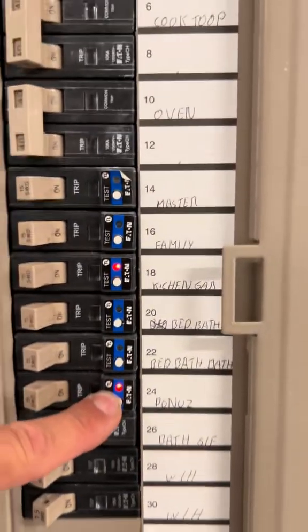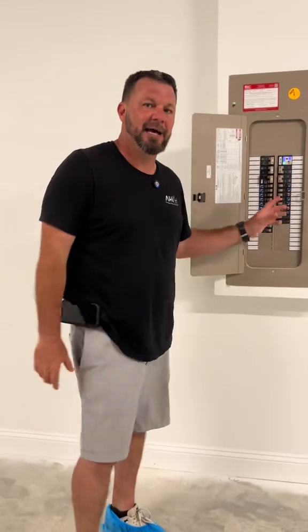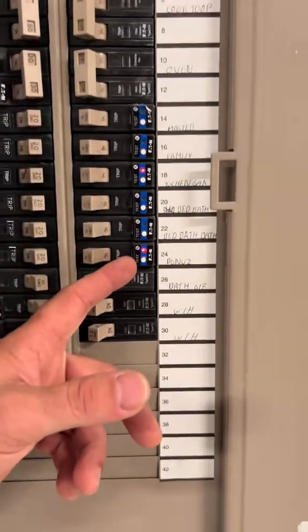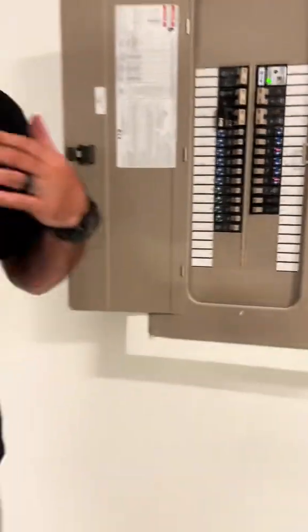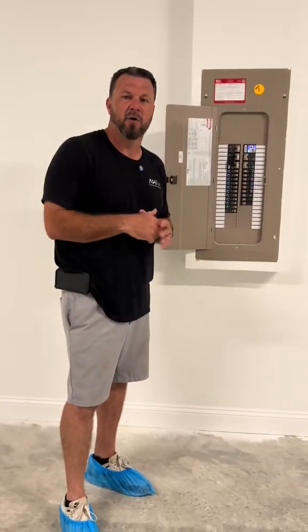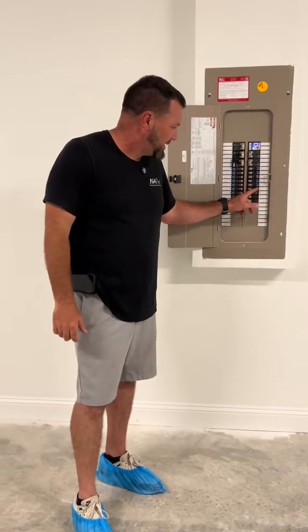They are telling me that the solid red light is no indication of any issue whatsoever. I haven't seen these guys stay red like that before, so I'm asking for some electrical help from the amazing electricians watching and following us on TikTok. Please let us know in the comments below if it is okay for this to be red solid.